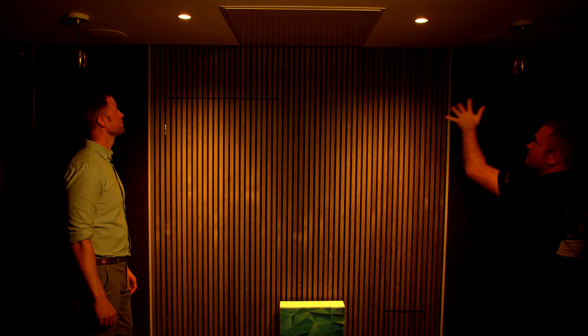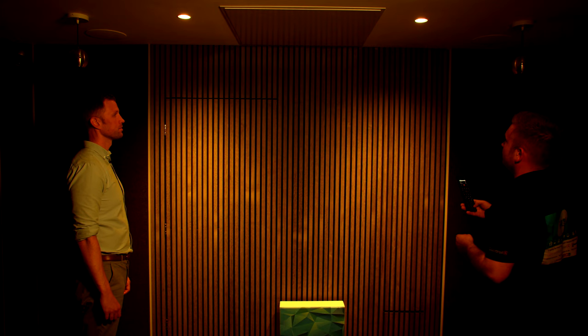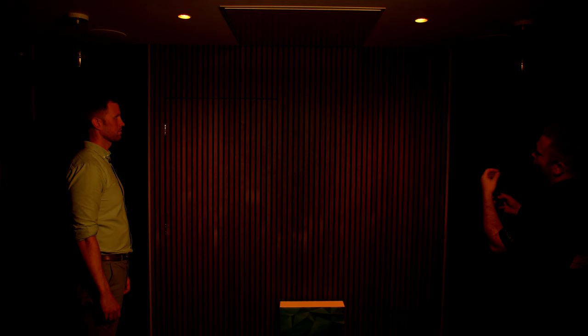I'm going to turn all the lights off in this room to show you the dim-to-warm engine. Alluna have a light fitting that as it dims, the light actually gets warmer. These two dim-to-warm lights on the back wall are lighting up the wooden panelling and they start at 3,000 Kelvins — a warm white. As I dim through the range: 100%, 90%, 80%, 70%, 60%, 50%, 40% — as they're dimming down, the light on the wall is actually getting warmer until we end up at 10% and reach 1,800K.